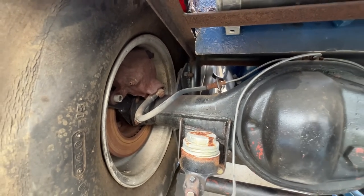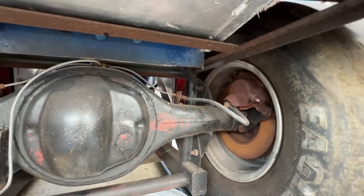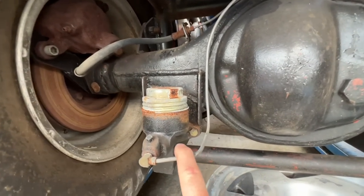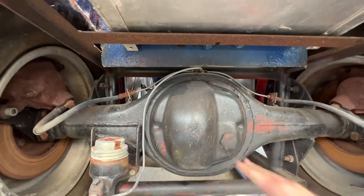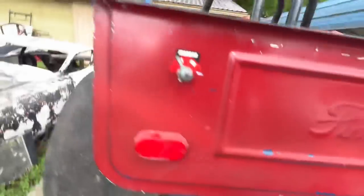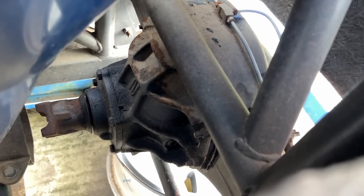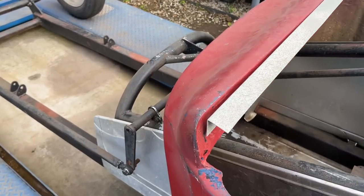The rear end is bolted in with brackets welded to the frame and the rear end housing. It's got pretty good-looking disc brakes and just a single-pot GM-style master cylinder — nothing real fancy. The old rear end housing has been cut down. The highlight of the car is the nodular center section — that's a real good piece if you're going to race competitively. It's also got Strange axles and big studs — some good pieces even though they're outdated.